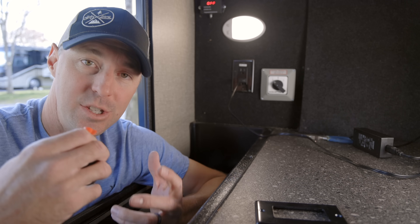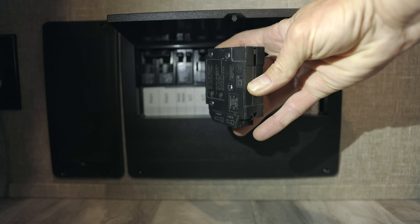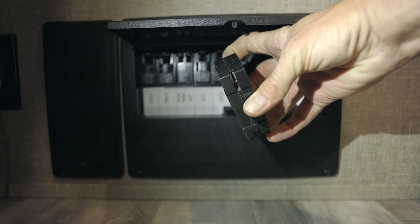Another successful outlet installation — this one was a little more complicated because of the number of wires going into the box, but now we have one more outlet and don't have to worry about running an extension cord in that bay. I'll put links in the description to the materials we used. For breakers, make sure you match the exact same breaker style already in your panel, since the back connections aren't always the same. If you liked this video, give it a thumbs up, hit subscribe, and hopefully we'll see you on the road or in the next video.